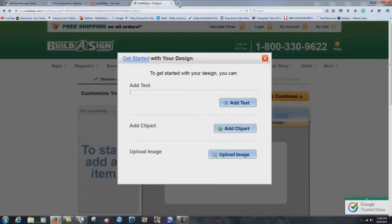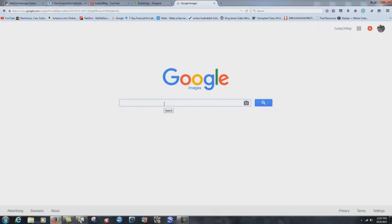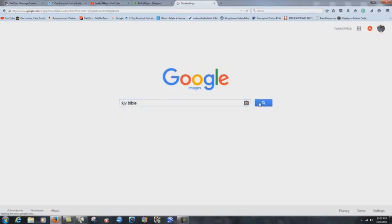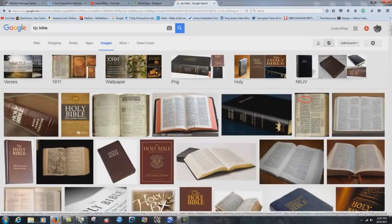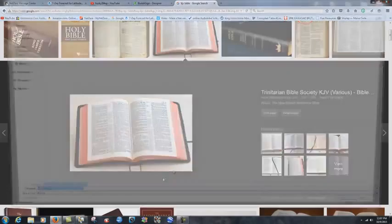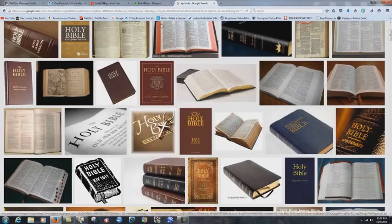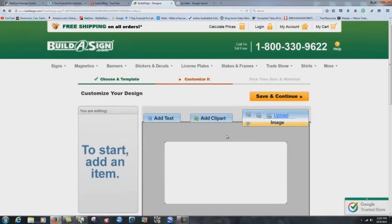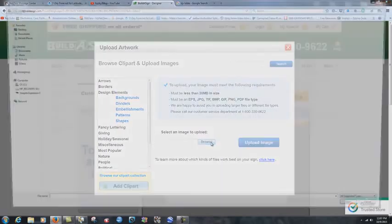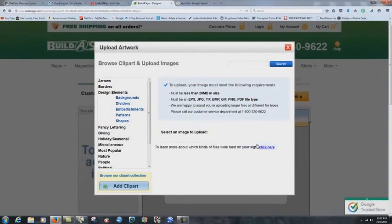Click 'add clip art.' What you can do is go to Google Images — there are probably other websites too — and search something like 'KJV Bible.' Find an image you want, save it, then go back to the site, click 'add clip art,' upload image, browse, and there's our Bible. Then click upload image.